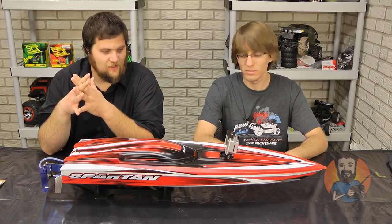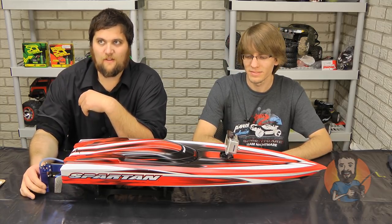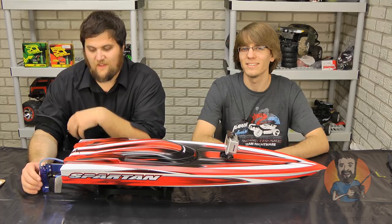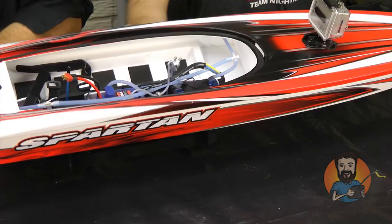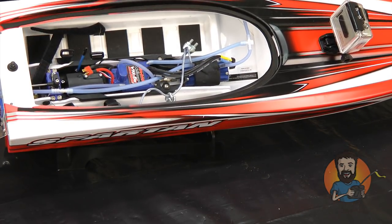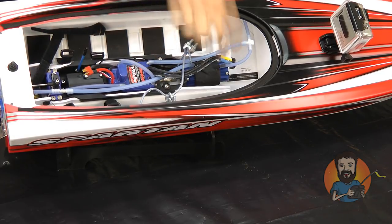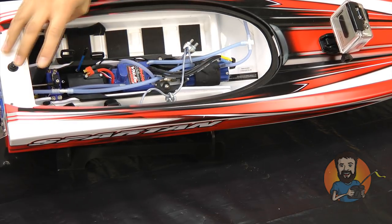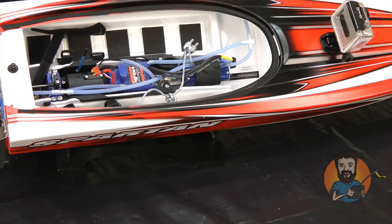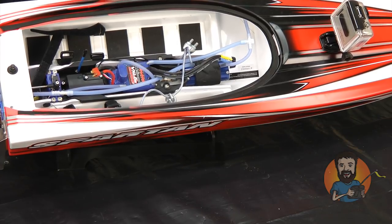As usual, we'll jump right in with the technical side of it. There's not a lot to talk about here, but you'll notice we've still got the GoPro on there because we're in the process of collecting footage for a running video for RC Nightmare that may or may never be released because it's that awesome. Anyway, technical. Let's see if we can get you guys a nice angle on it.